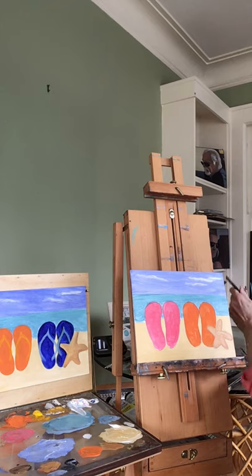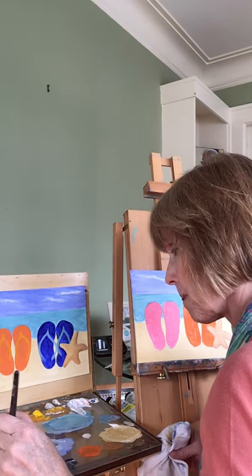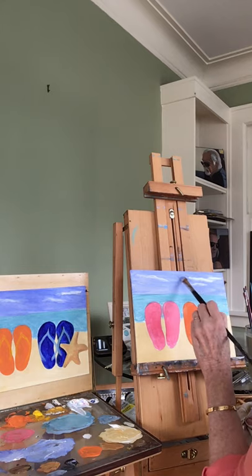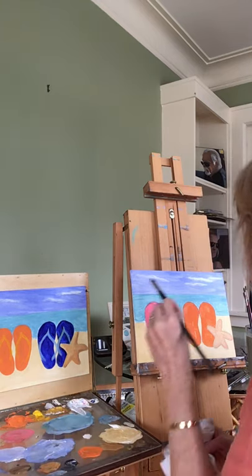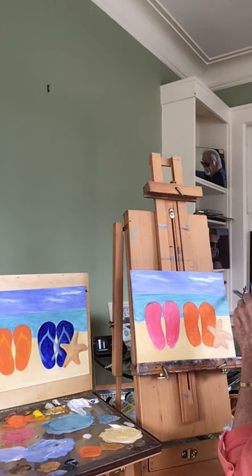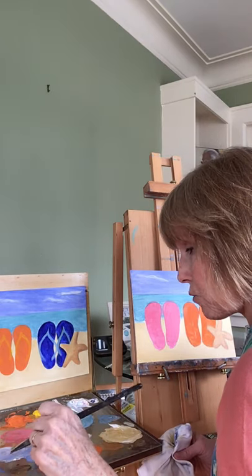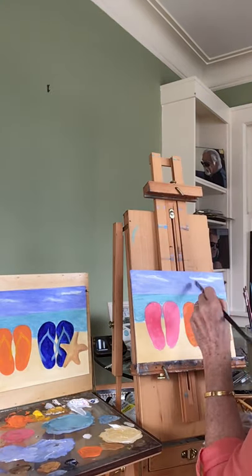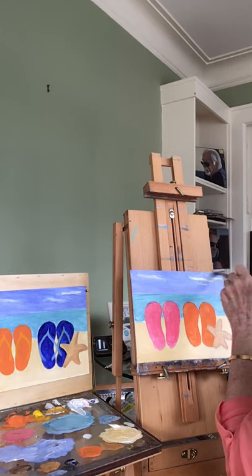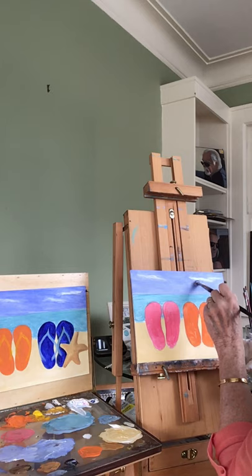If you're not thrilled with the clouds, take your ultramarine blue again with some white and go back over the sky. Maybe you want to simplify it and not have that extra cloud - you can make the whole sky wispier. Wherever the paint is too thin, just add to it. If you don't like the clouds, paint right over them. The sky is always changing, so we can change it up - I like the clouds drifting by.